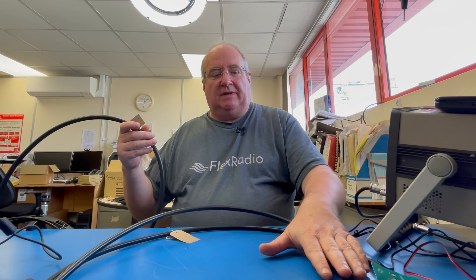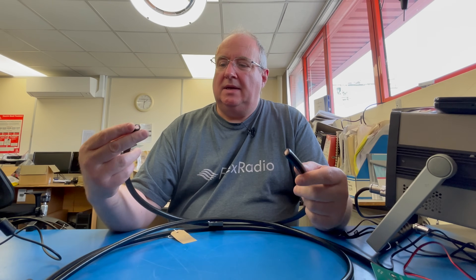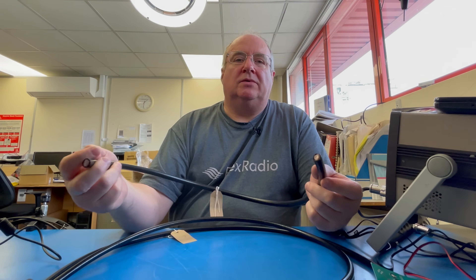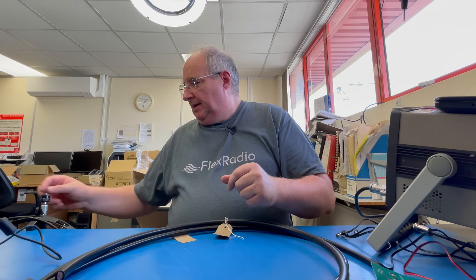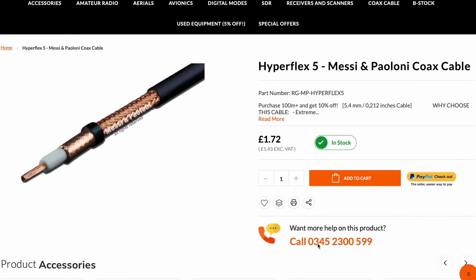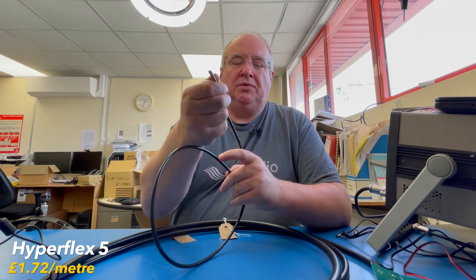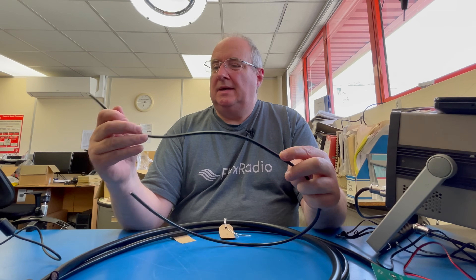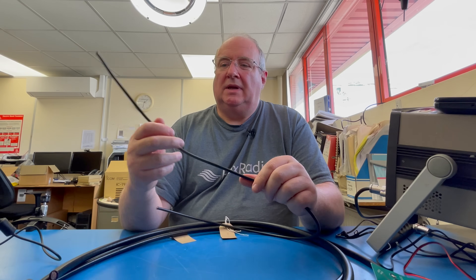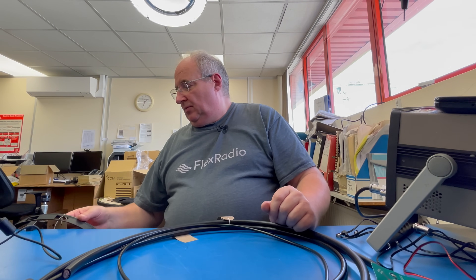Then there's the Ultra Flex 13 — a similar type of cable, typically used for UHF and above, or high-power situations. It's very very good if you've got a high-end station. It does cost a lot more than the others but all the specs are on our website. If you really want to go slightly smaller, this one is Hyperflex — very similar to RG58 but better quality with slightly less loss. It's approximately five or six millimeters diameter, very flexible, and quite good for car installs and lightweight portable use.